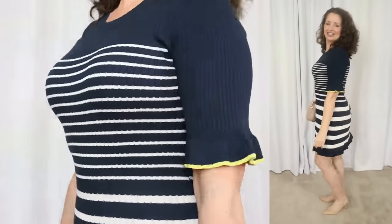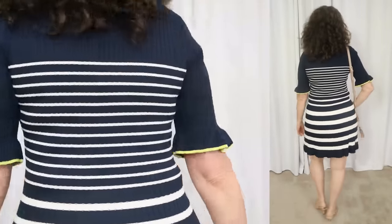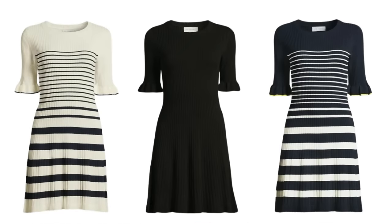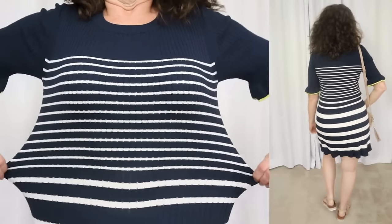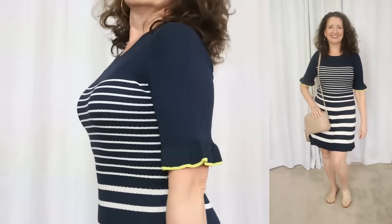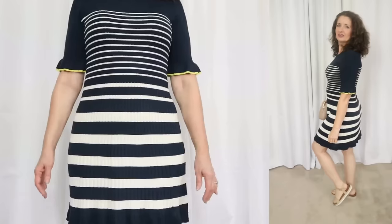Next we're going to talk about a dress that I almost didn't buy, but now I'm glad I did because — plot twist — it is my favorite in this entire video. This one is by Free Assembly and sells for $28. It comes in sizes extra small through 3XL, and it is available in two striped colorways and also a solid black — now that I've seen it in person, I definitely want to order it in the black as well. The fabric is 85% viscose and 15% recycled polyester. Super easy care instructions — just machine wash cold inside out and tumble dry.